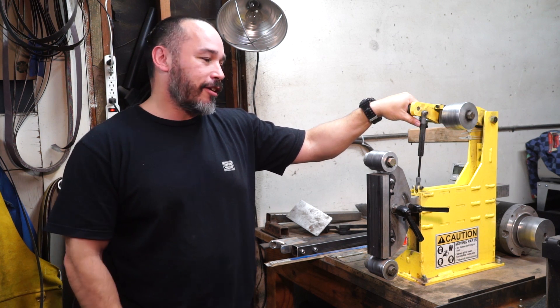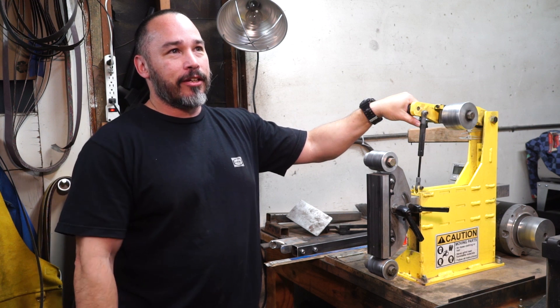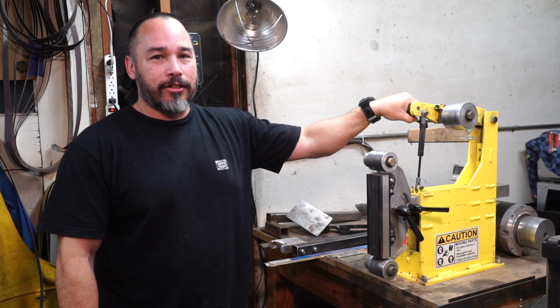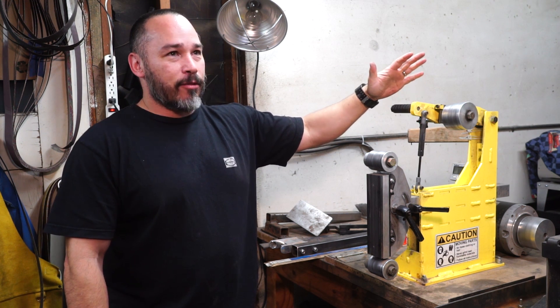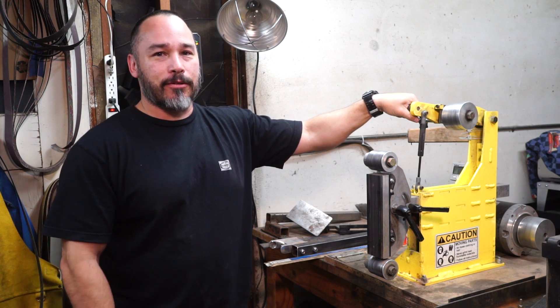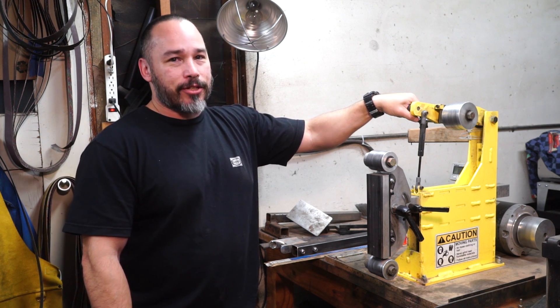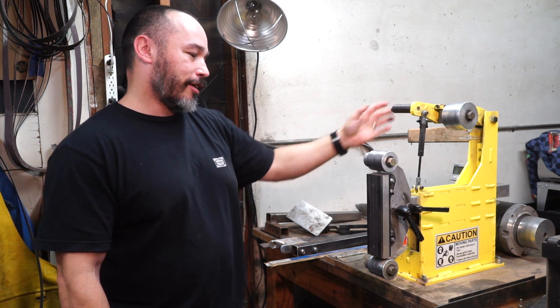His jig — I did one knife with his jig. My buddy gave me a 2x42 inch grinder and then I did one or two knives with that one, and then I knew that I was hooked on knife making. So I wanted to upgrade. The cheapest one that I researched that I could find was this one, which was like a semi-pro grinder.